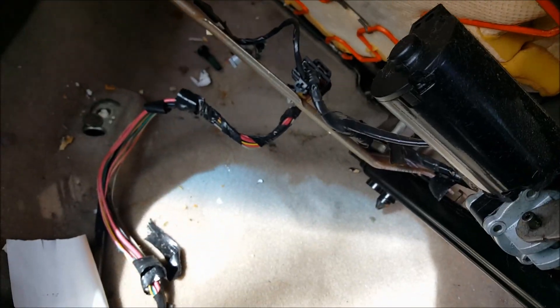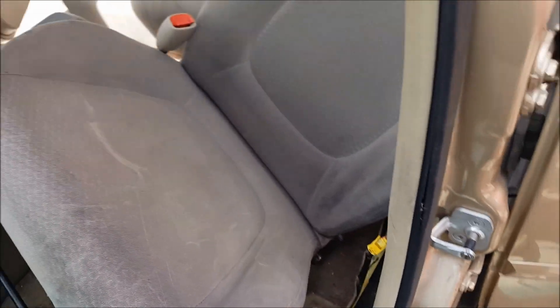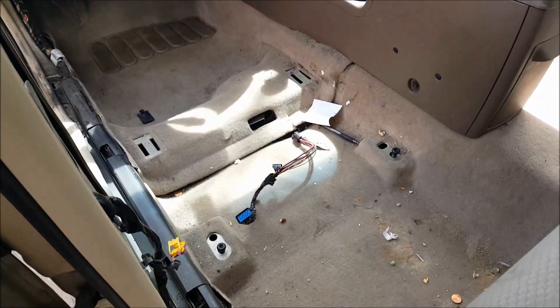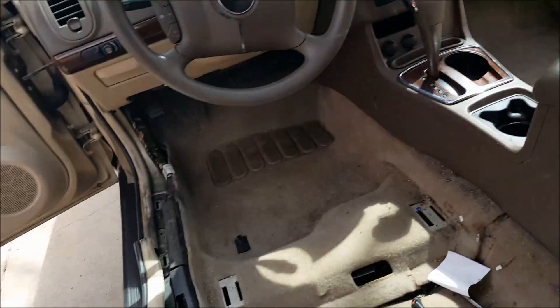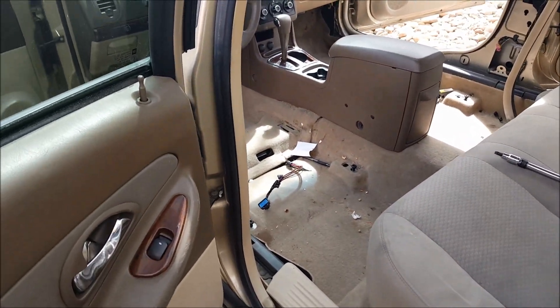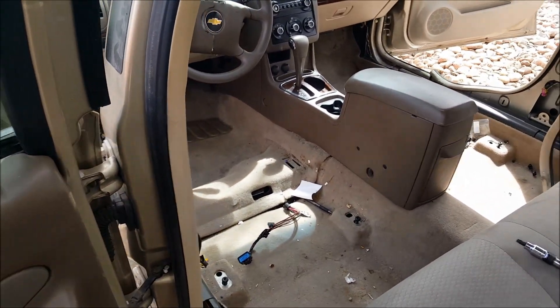Then disconnect the harness and your seat belt — mine's already done. Disconnect those two and you can pull the seat out. That's how you remove the seats. Both seats are out; it probably takes five minutes each side max. It's pretty simple — thanks for watching.